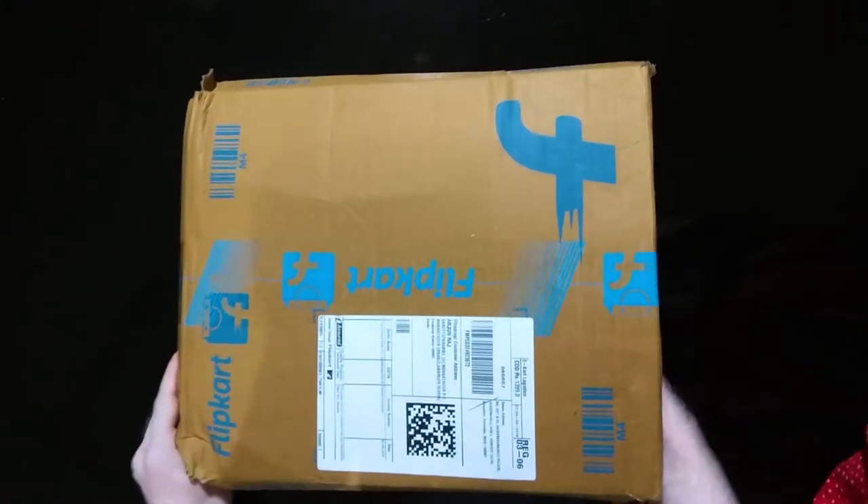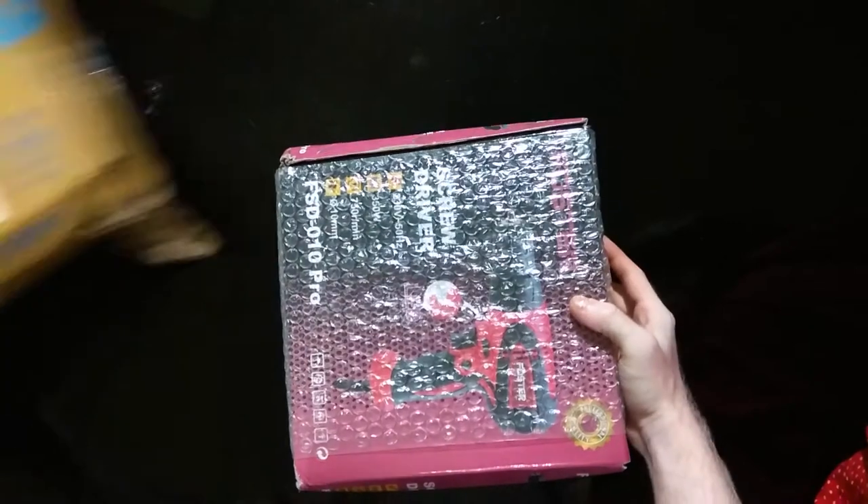Hi friends, I am Arjun. I am doing an unboxing and review. My name is Forster. It is a screwdriver drilling machine.